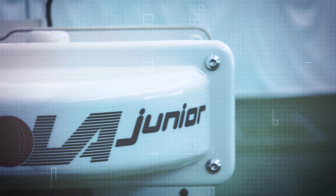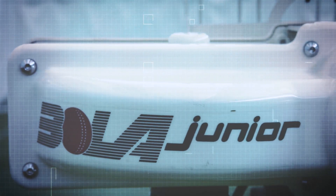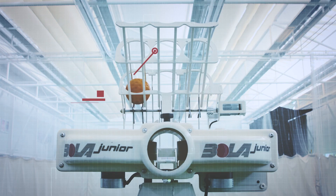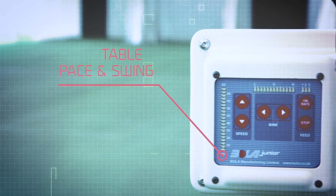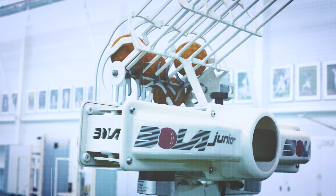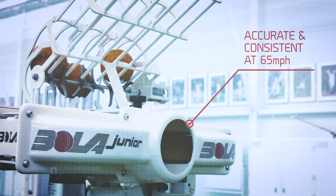This is the Bowler Junior. It's a fun and flexible training companion for any young batsman and a crucial development tool for all aspiring cricketers. The feeder holds 13 balls while the machine has adjustable speed and swing, providing accurate bowling at speeds of up to 65 miles an hour with a junior ball.